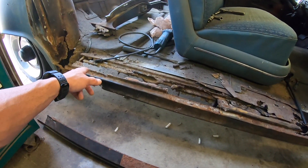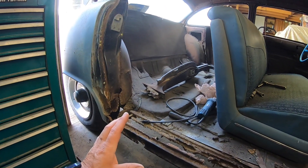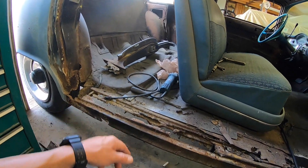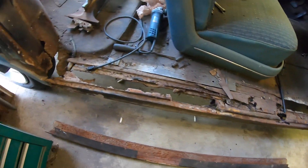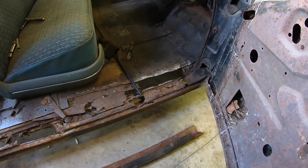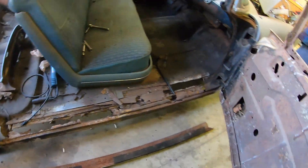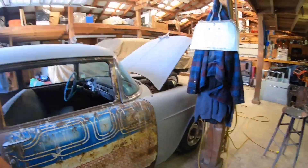From there we'll be going into rust repair, putting the quarter back in. I'm going to have some extensive floor pan work on the inside of the car, and I'm going to do it without buying a new floor pan - I'm going to attempt to make it using the bead roller and all that. I'm going to set up the other camera, get you some time lapse, and bring you back soon.